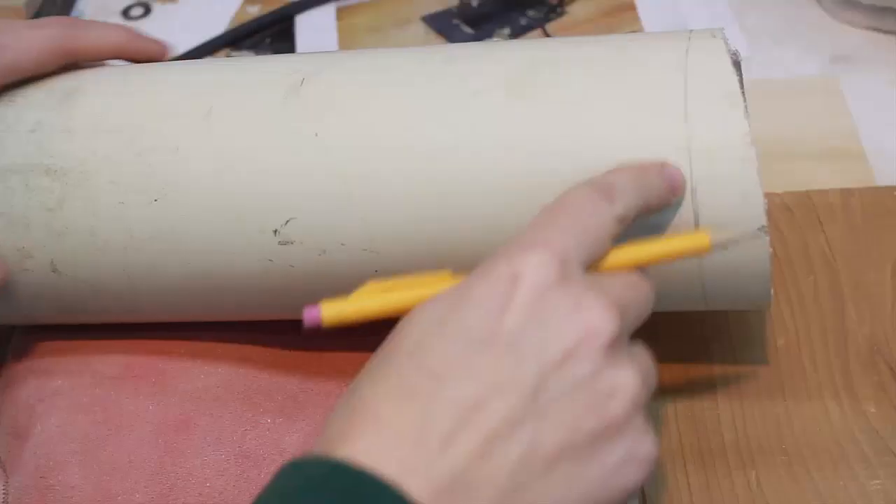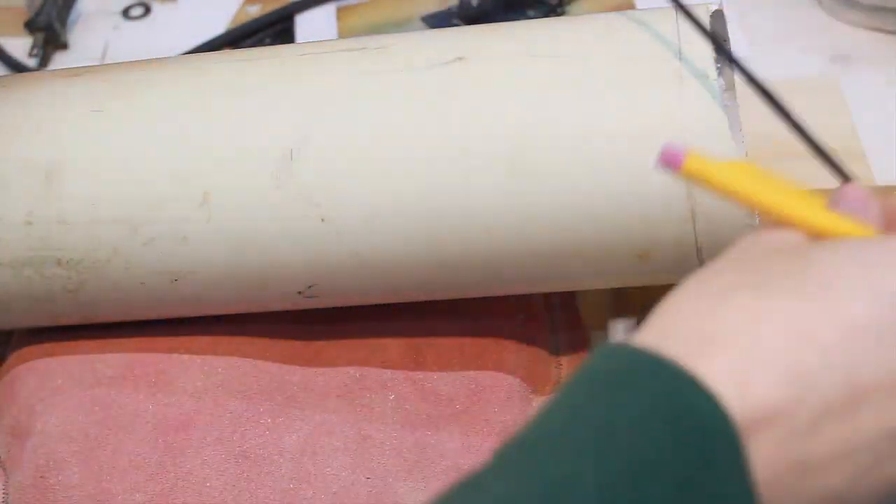Here's a mark I made on this end, and a nice way to make it is to use a string where you just wrap it around — that gives you a good mark.